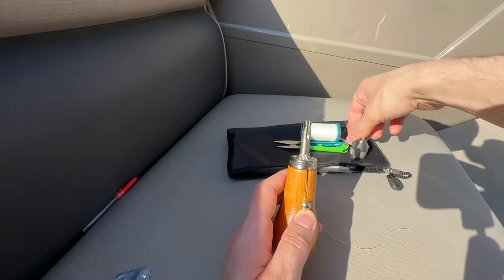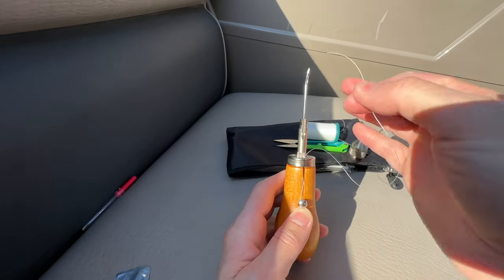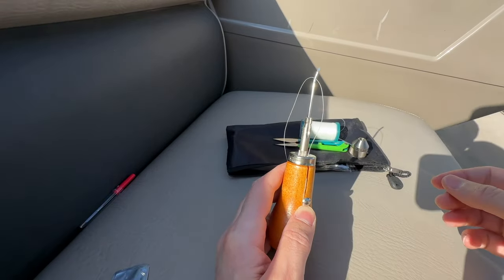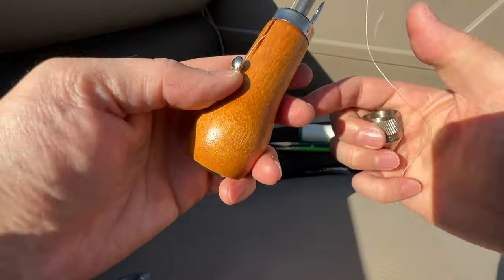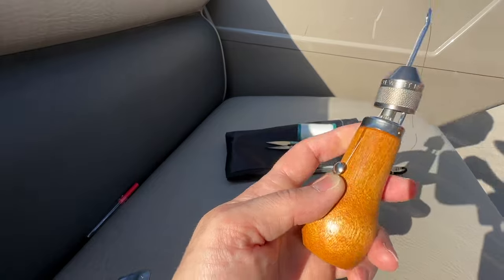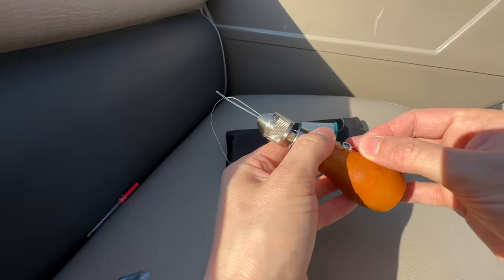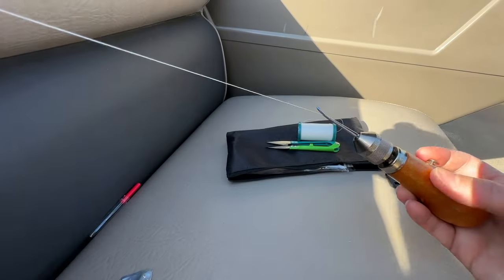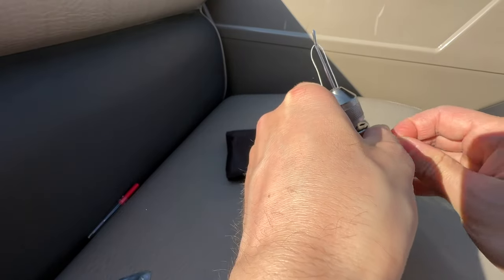You want to take the thread and feed it up through this metal collar, then put the needle that you're going to use into the chuck. I'm going to be using the curved tip needle for this job. Now run your thread through the needle. I actually did it backwards here — it works better if you feed the thread from the back side of the needle rather than the front side. I ended up correcting this off camera later. Now you can put the tip of the chuck back on and screw it down so it holds the needle in place.